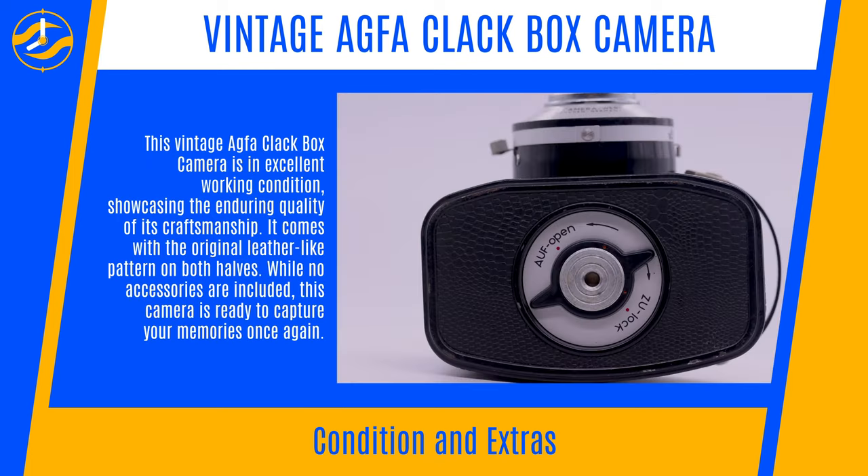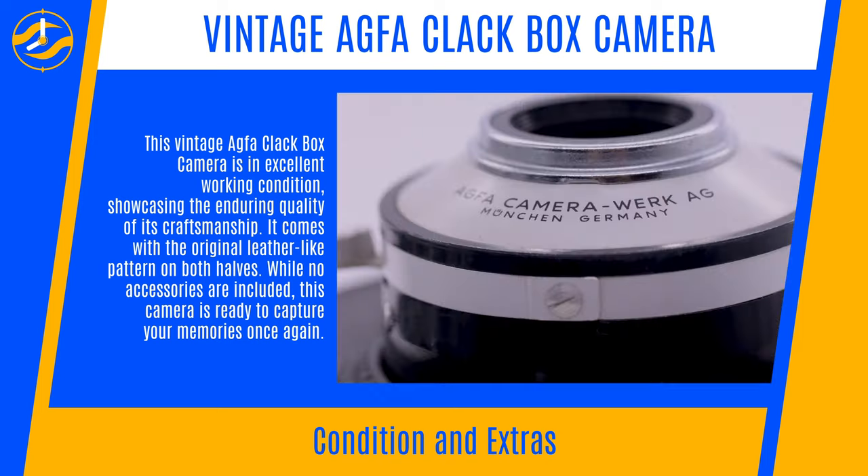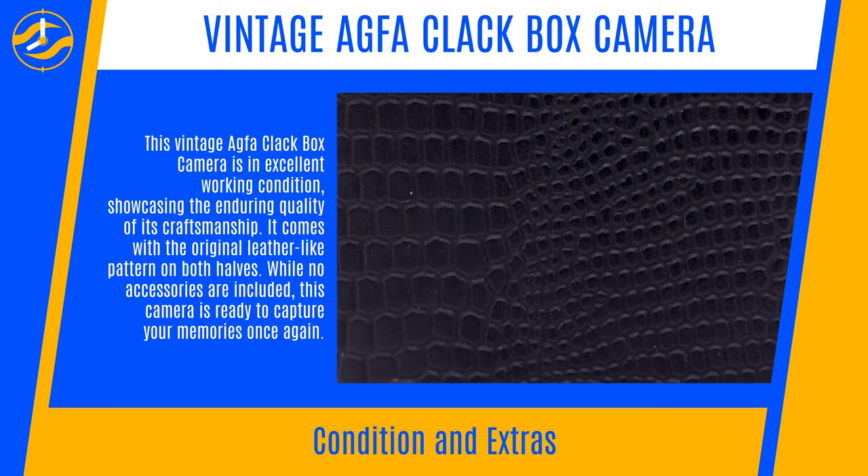Condition and Extras: This vintage Agfa Clackbox camera is in excellent working condition, showcasing the enduring quality of its craftsmanship. It comes with the original leather-like pattern on both halves. While no accessories are included, this camera is ready to capture your memories once again.